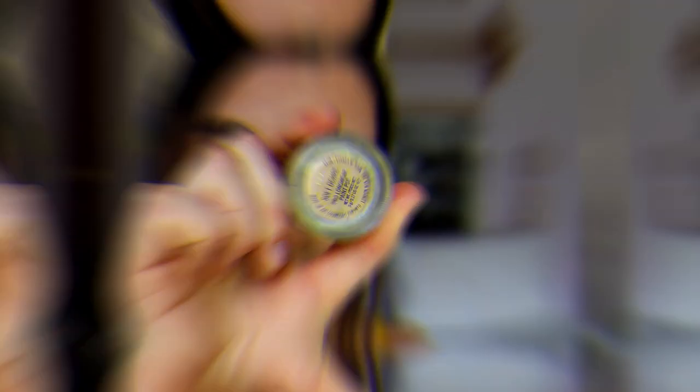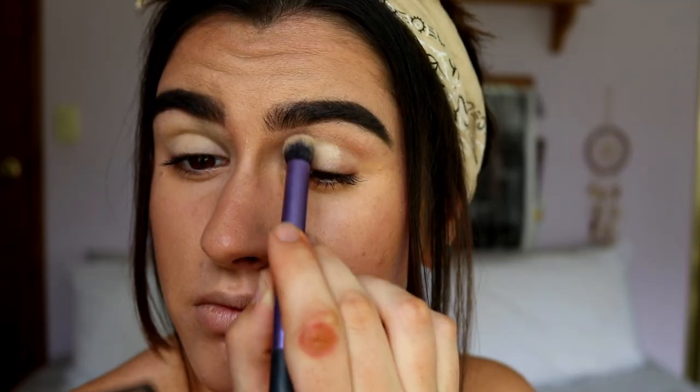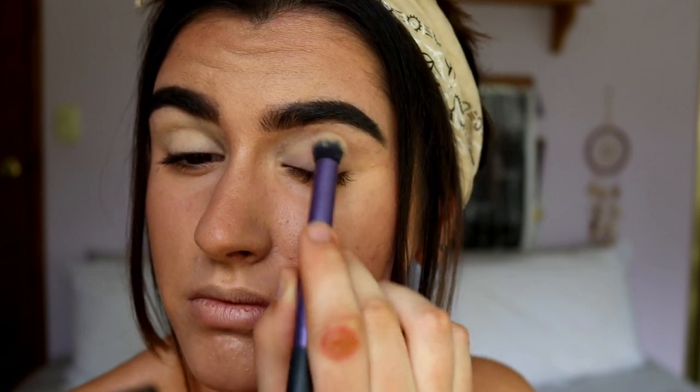Now let's move on with the eyes and then go back to the rest of the face. I have a look in mind, but it's going to involve a few palettes — it's not set to just one palette like in my recent tutorials. So you'll just have to find similar shades in your collection to recreate it. First of all, I'm going to prime my eyes by taking my MAC Soft Ochre Paint Pot and applying a light layer to my eyelids, all the way up to the brow bone.